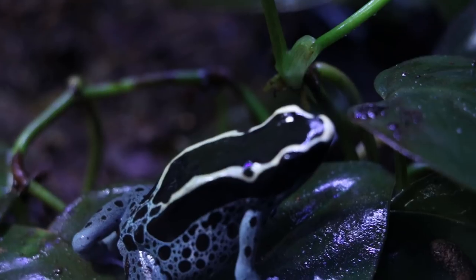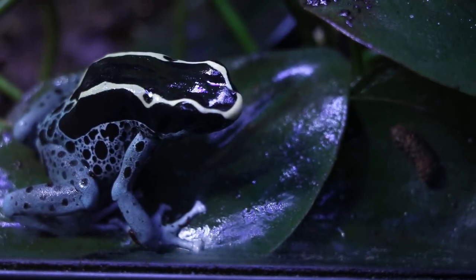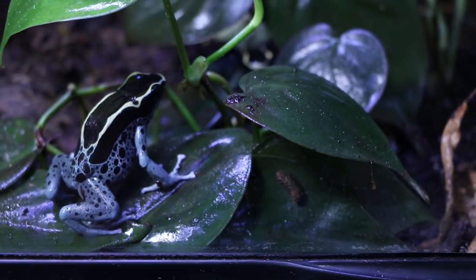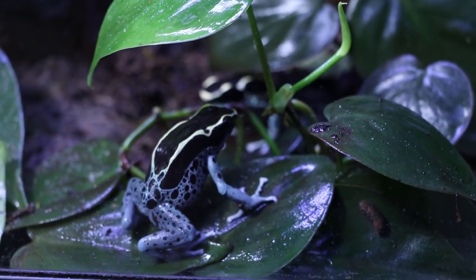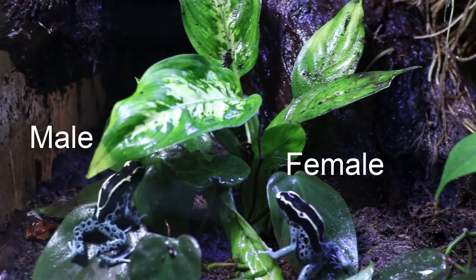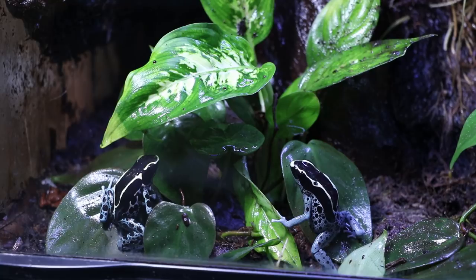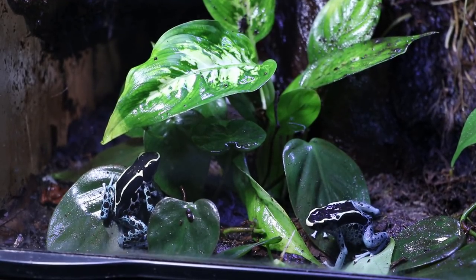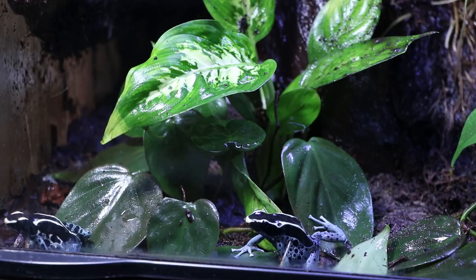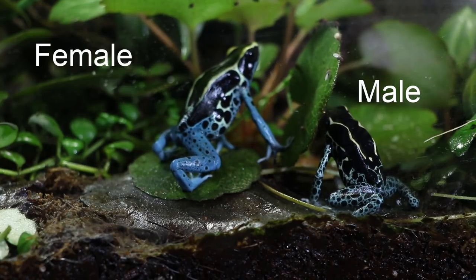Females are larger than males — that's one of the ways you can tell the sexes apart. Aside from being larger overall, females will have a more defined back arch, and males tend to have wider toe pads than females. Keep in mind that these differences only appear once the frogs are approaching sexual maturity, so they're virtually impossible to determine visually until they're probably at least 10 months old. The other way you can tell is that males are the only ones that call, but these guys have such a quiet call that you're probably more likely to actually see a male calling than to hear one.